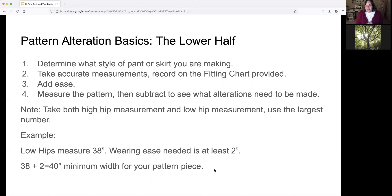Taking accurate measurements is of course important — record them on a fitting chart. Then calculate how much ease you need; anywhere from two to four inches is standard. We need to measure the pattern and decide what alterations to make and where. I always recommend taking both the high hip measurement and the low hip measurement; they're a little different. Use the largest of those two when doing alterations. For example, if your lower hips are 38 inches and the wearing ease needed is two inches, then 38 plus 2 equals 40 inches, which is your minimum pattern width.